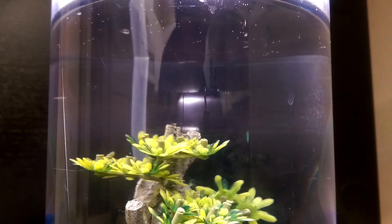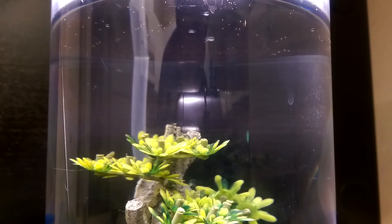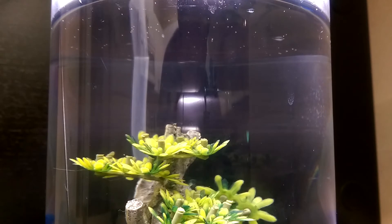At the one month mark of this ecosphere, there has been a large decrease in population. This is most likely due to overpopulation, which is what I believe killed off my first attempt. There are still a few adults hanging in there and some younger ones as well.